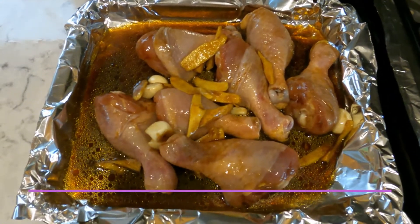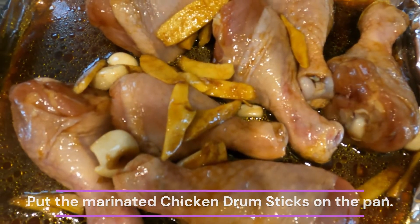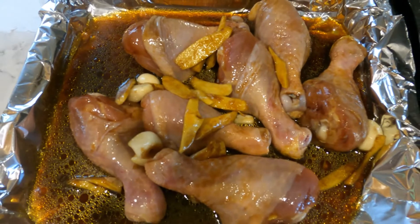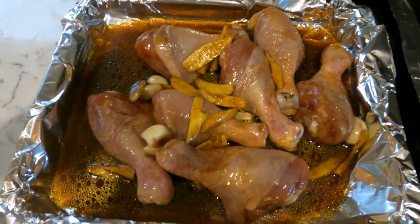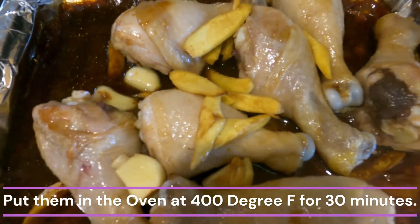Put the marinated chicken drumsticks on the sheet pan. Then put them in the oven at 400 degrees Fahrenheit for 30 minutes.